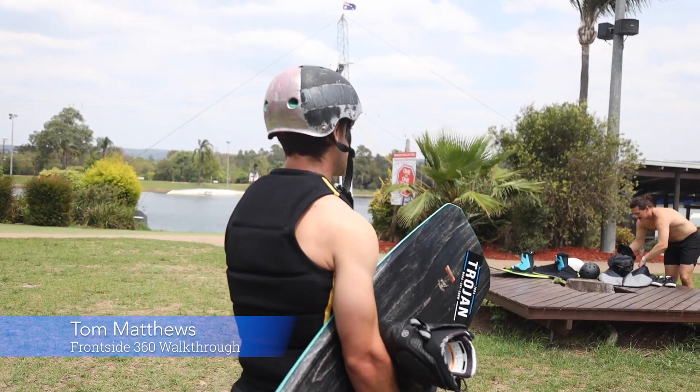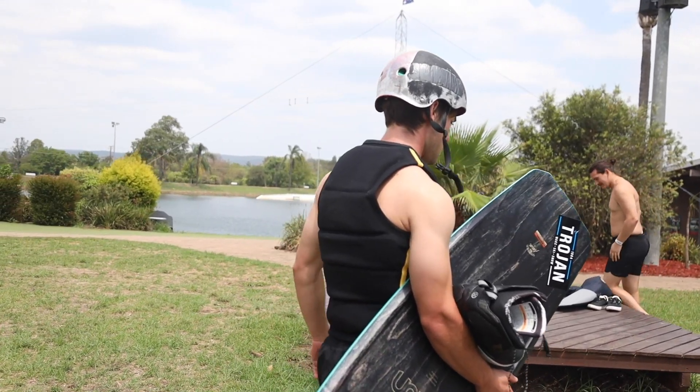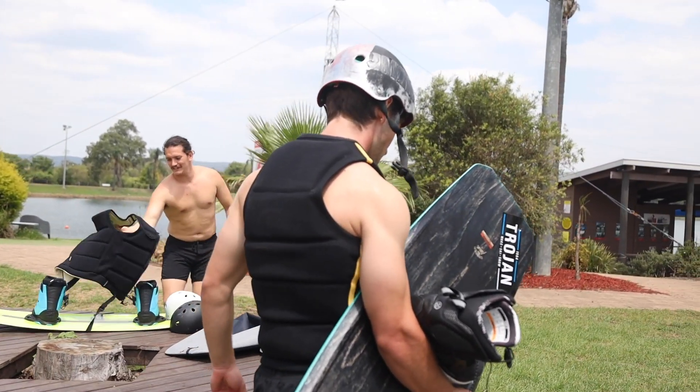This is Tom here. We're out at Cables Wake Park and today we're learning a heel side front side 360. This is the first 360 to learn off the kickers.